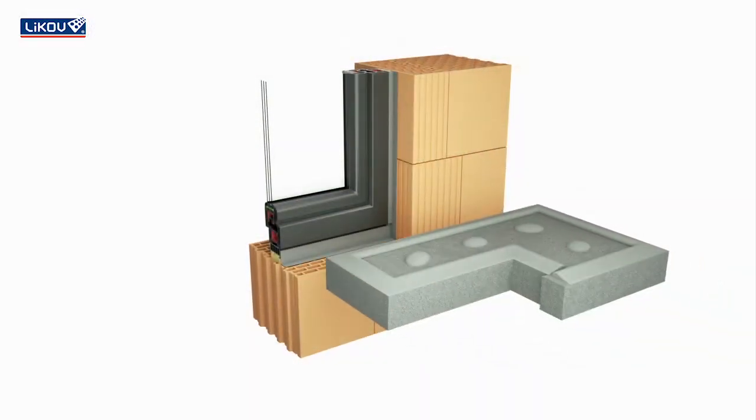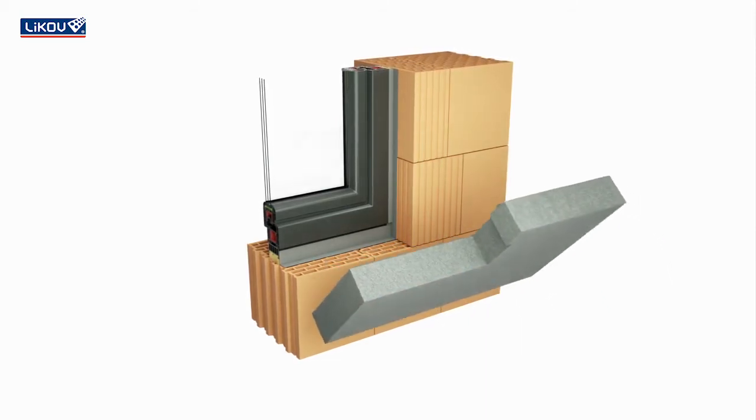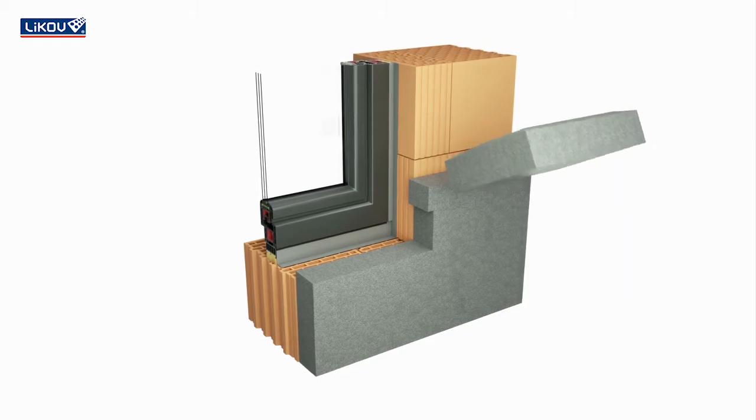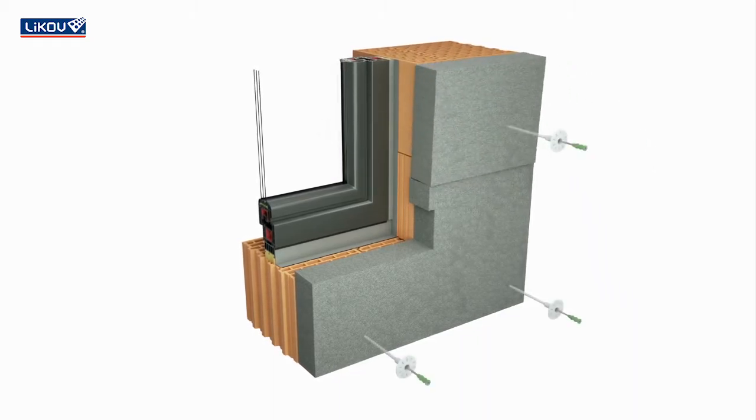Window Sills. Adjust the shape of the thermal insulation board so that the sill can be embedded into it. Attach the boards and anchor them after the adhesive mortar sets.